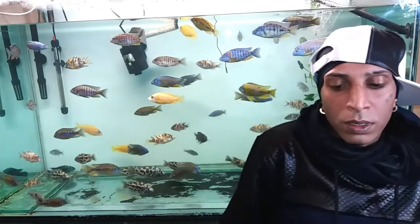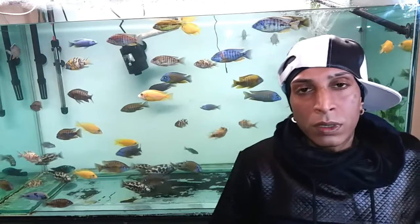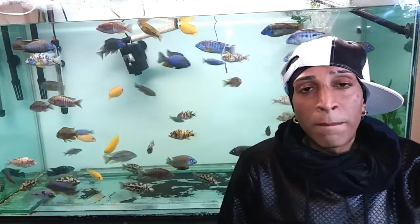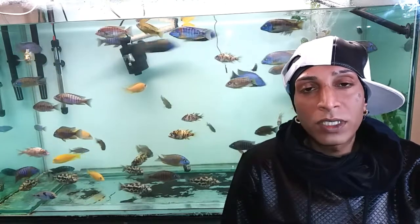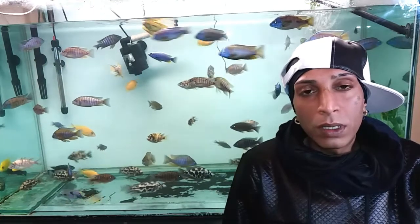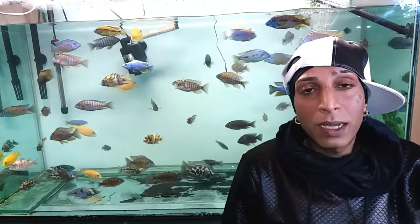Yo, what's happening my people, Fish World Sickly Team. We're just here with another video. Respect to all my subscribers and everyone who comes to view and watch my channel - I appreciate all of you. So today, first of all, we're just talking about the big tank.